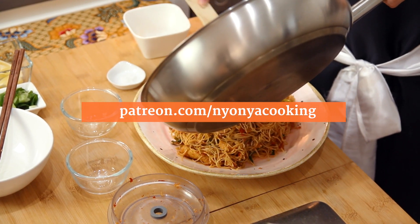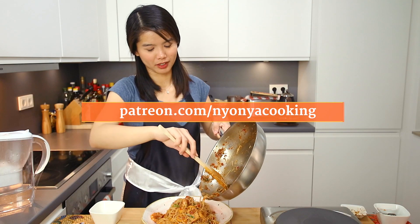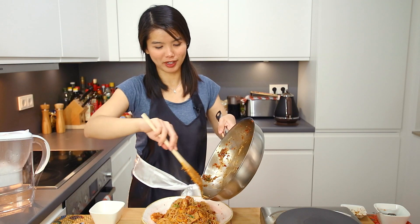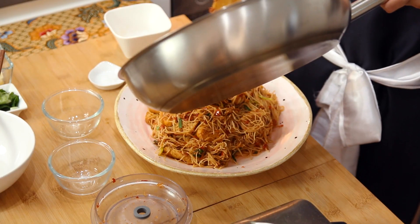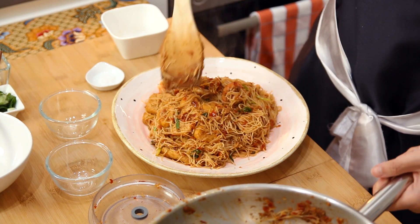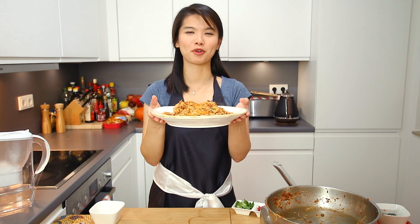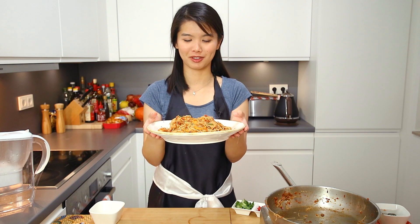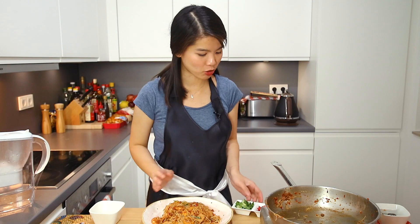This also reminds me of school parties. Back then in school, we'd get food catered and mi siam goreng would always be there — it's very spicy but just so, so delicious. Look at this plate of beautiful rice vermicelli noodles — so delicious, I cannot wait to finish this. But as I mentioned, we need to garnish it, especially if we have guests.